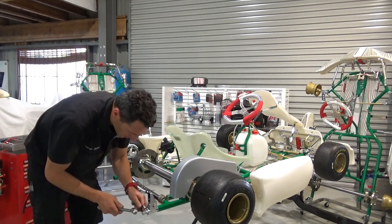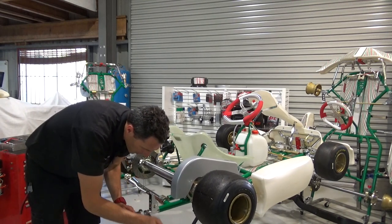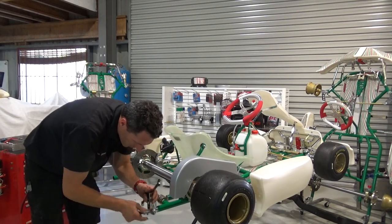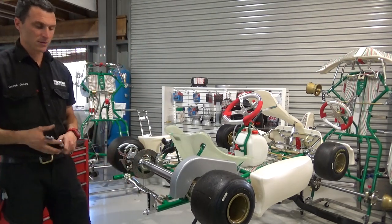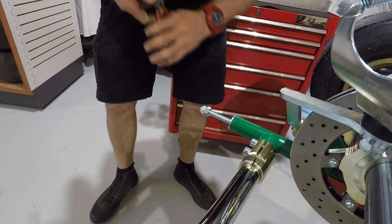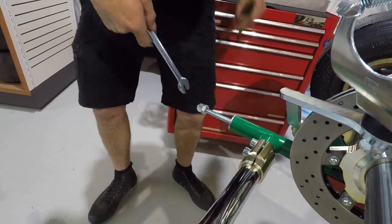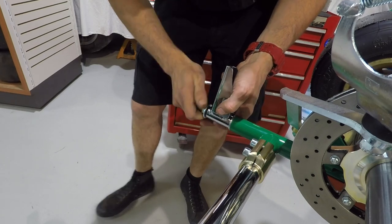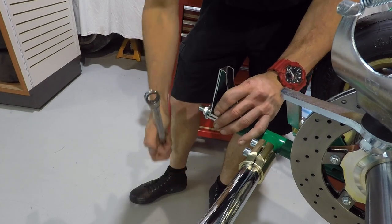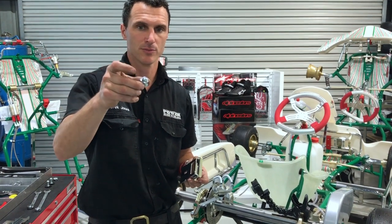Do the first one off, then lock them off. Repeat for the other side. Next, install the bracket — do this one off with the button head bolt and nut.